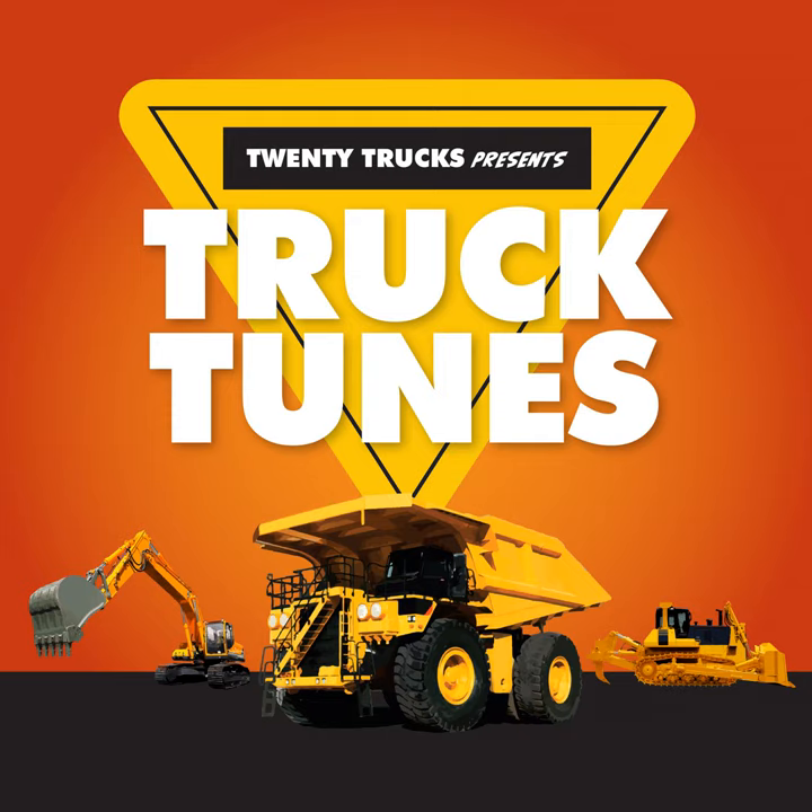So do the Forklift Boogie! Lift it up! Set it down! Back it up! Turn around! Again — lift it up! Set it down! Back it up! Turn around! The Forklift Boogie!